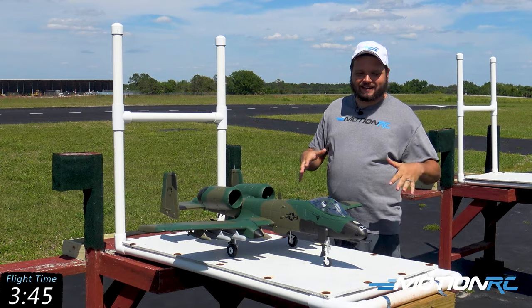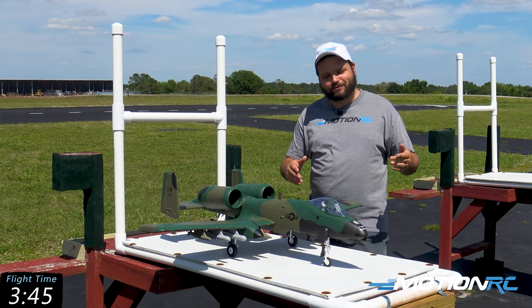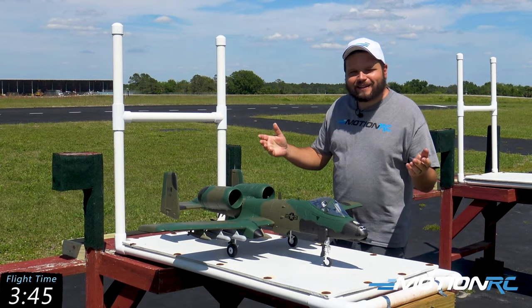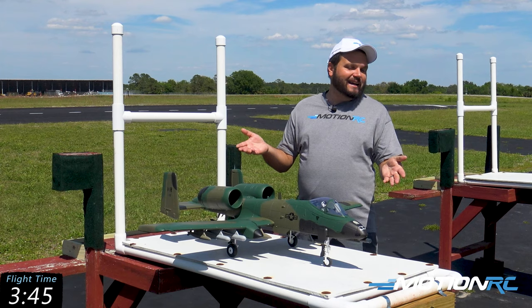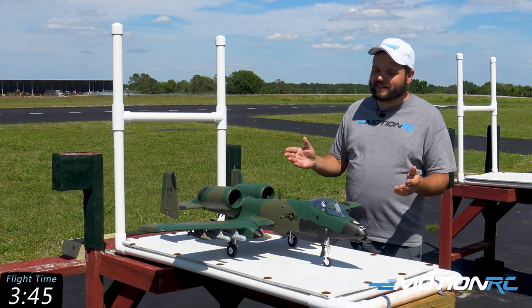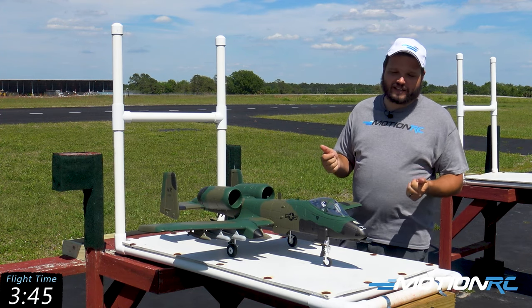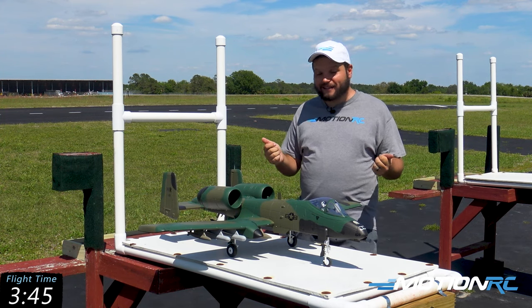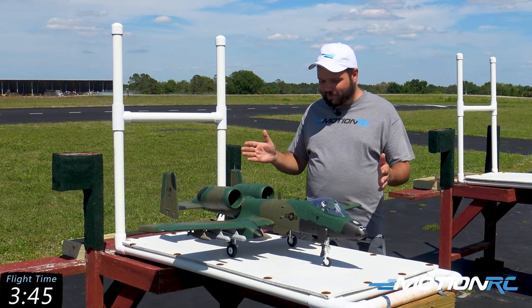So that was a great flight of the A10. I did a nice gear check landing on that one as I bounced it down the runway — that was nice. It's always fun to get to show that I'm still human sometimes when y'all see that. But the A10 handled it just fine. The version 2 flies really well. I never actually had the first version of this aircraft, but a lot of our customers have been saying for a while now that they wanted to see it come back.